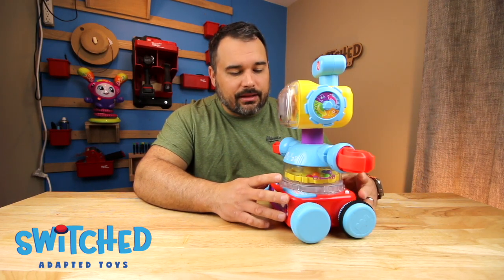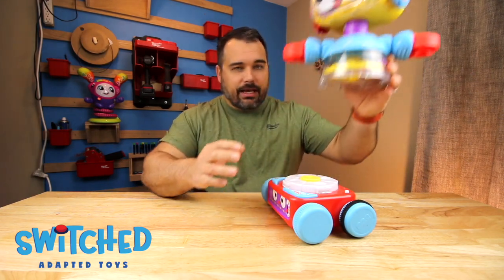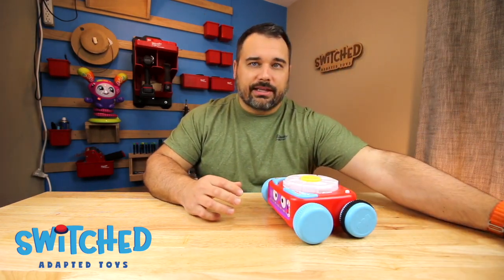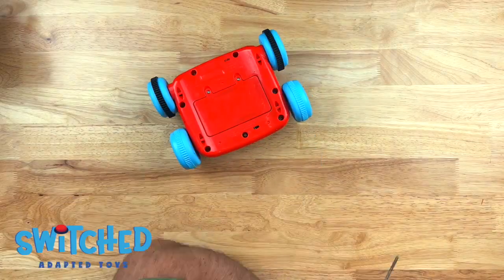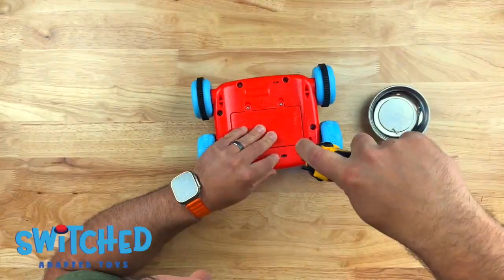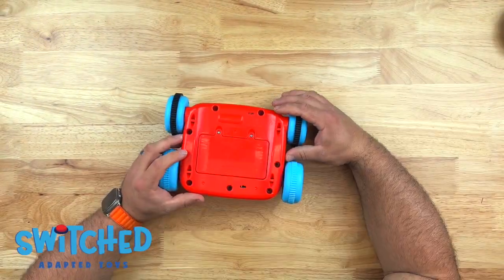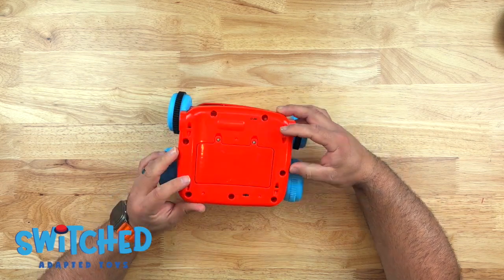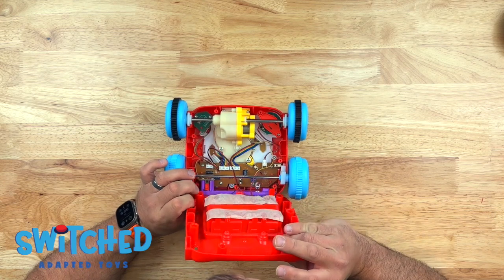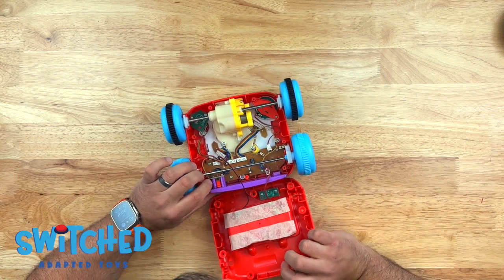All the electrical components are in the base, so you can just twist the body and he pops off. We're going to set that aside, then flip the toy over and remove the screws on the bottom. With those screws removed, we should be able to remove the bottom. There are some wires going to that battery compartment, so just be careful about what you're pulling on.